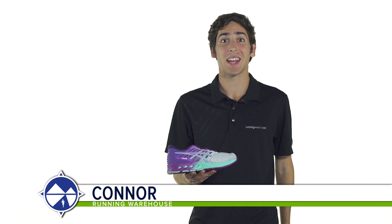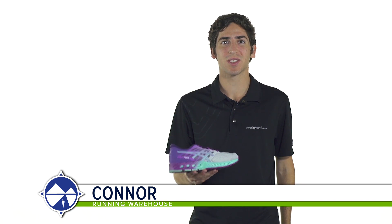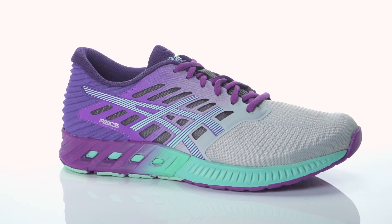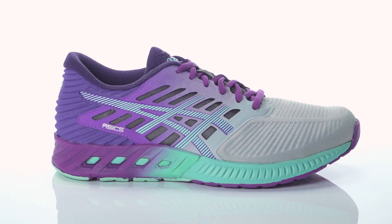Hi, I'm Connor from Running Warehouse, and today we're going to be looking at the new Asics Fuse X for women. With an 8mm heel to toe offset, the Fuse X is a standard daily running shoe for the neutral runner.